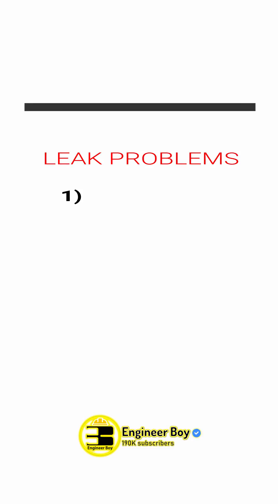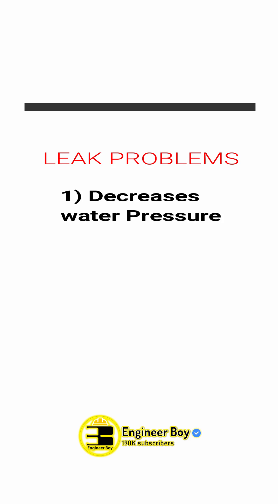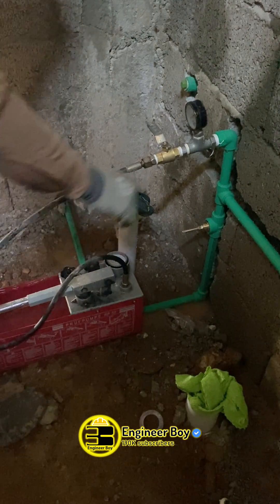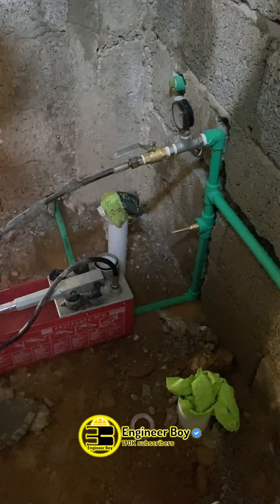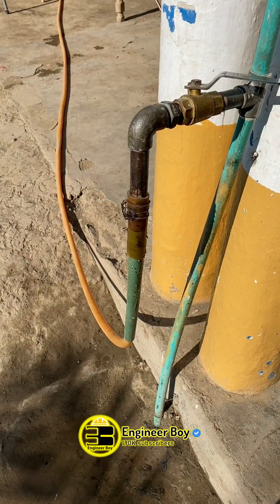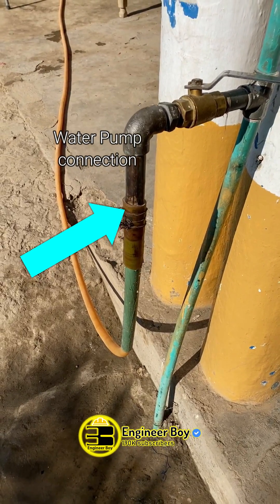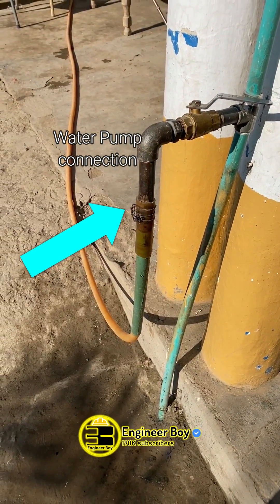Leakage can decrease water pressure in the pipe, and it can also fail the structure or building. In order to check pipe leakage, make sure that the pipe network is filled with water, for which you can connect the pipe network with a water source such as a water pump.